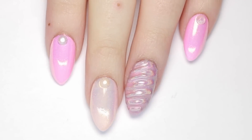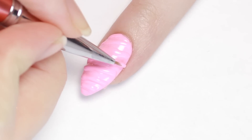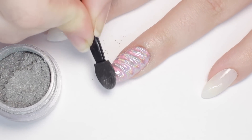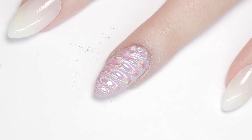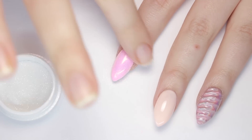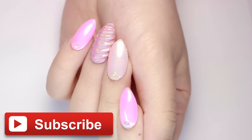Hey, it's Sandy, welcome back to Cute Polish! In today's nail art tutorial, Julie will be showing you how to create these incredible and trendy 3D unicorn nails. These are super cool and texturized just like the horn of a unicorn. Before we start, make sure to hit that subscribe button for a new video every Monday. Hi, it's Julie!